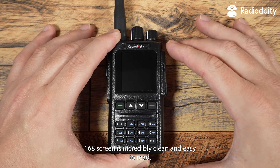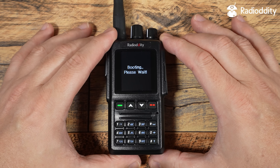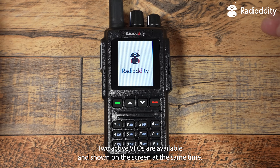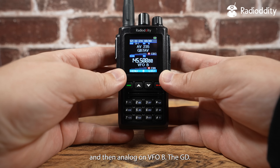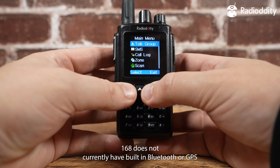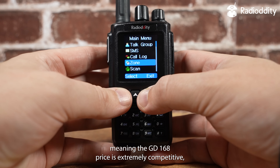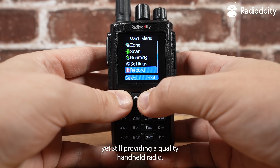The GD168 screen is incredibly clean and easy to read. Two active VFOs are available and shown on the screen at the same time, meaning you could use DMR on VFO A and analog on VFO B. The GD168 does not currently have built-in Bluetooth or GPS, meaning the price is extremely competitive yet still providing a quality handheld radio.